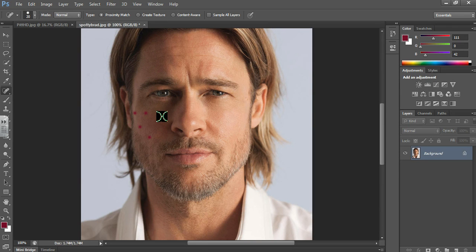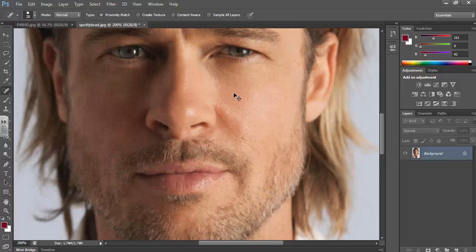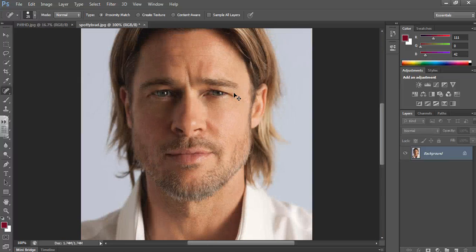Let's just do these ones quickly so you can see the final result. There we go — if you didn't really notice, you'd think that's a completely normal picture and he wasn't spotty in the first place. If you're eagle-eyed you might notice a little bit. Handy shortcuts to remember: Ctrl and Minus and Ctrl and Plus to zoom in and out, and the square brackets to make your brush bigger or smaller.